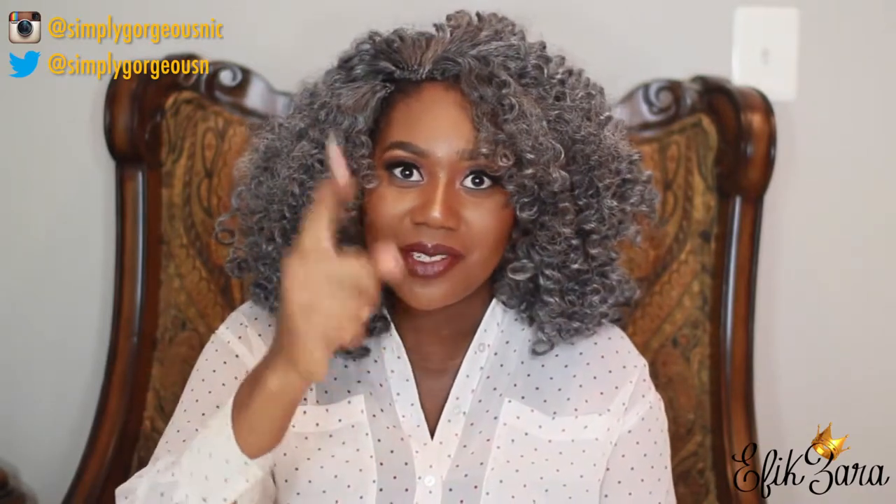Before I go, I want you to do three more things. One, subscribe to our channel — that is how you can keep up with my journey on this hair. Two, don't forget to like this video if you enjoy videos like this. Last but not least, share with your friends and share with your family. You never know — this style might inspire someone.